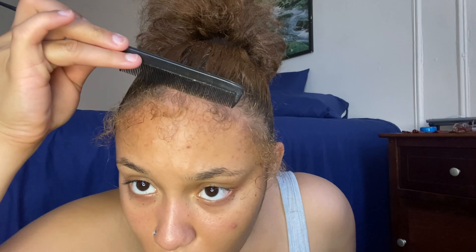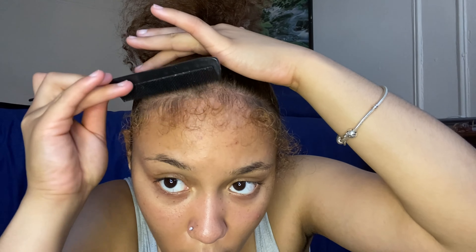My voice — I just woke up so I sound like a man, but let's get started. In this clip I'm just putting my hair up in a little ponytail. I didn't put gel or anything in it because I wanted to take my edges out first. You see my little edges, baby hairs — I honestly don't really know the difference, but I'm pretty sure half of that is probably just my regular hair.